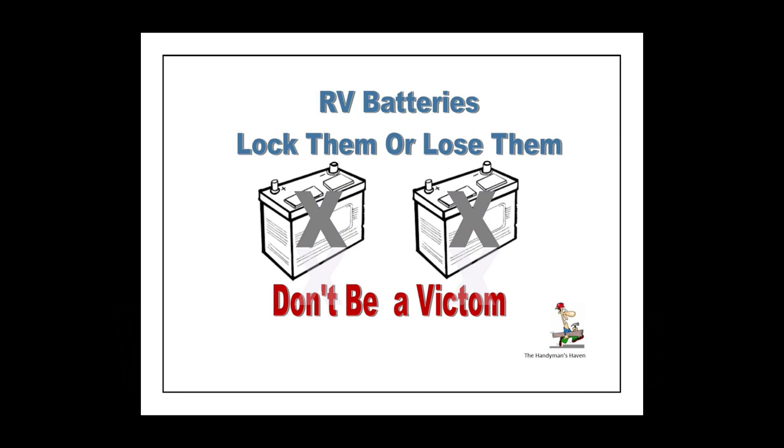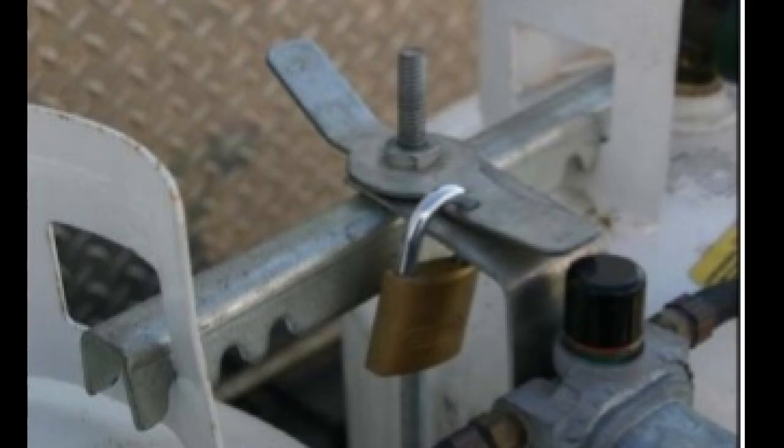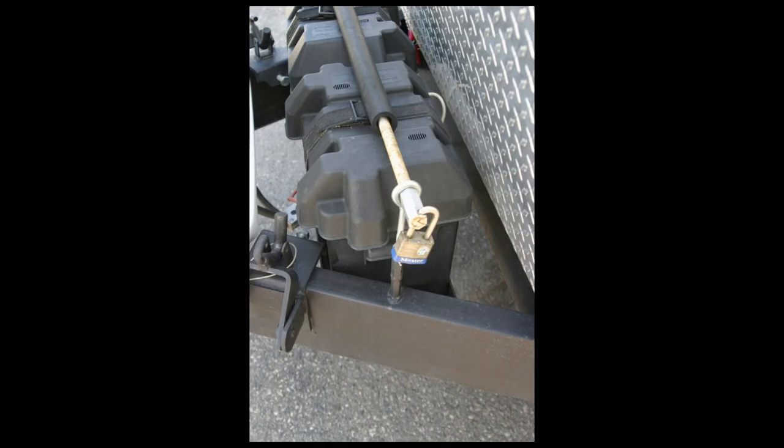First, here's a picture of my propane tanks. I did a video not too long ago showing you how to secure your propane tanks, which were becoming a very valuable commodity in our area — people were stealing them right off the front of trailers. If you're out boondocking and somebody decides they need propane while you're away, best have them locked. I'll put a link in the description on how to secure your propane tanks.